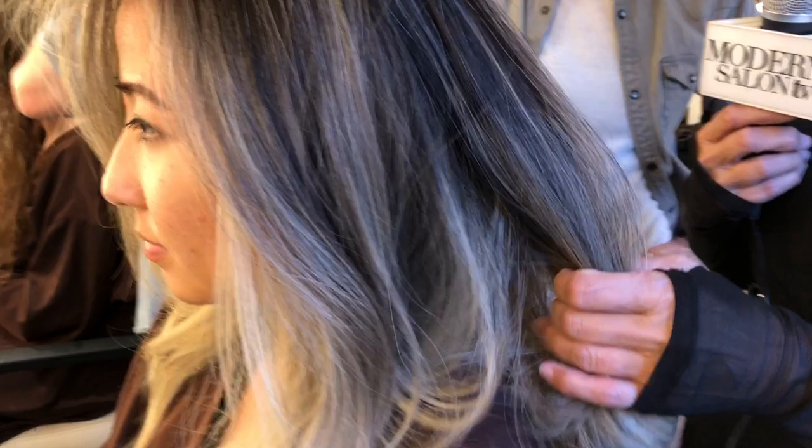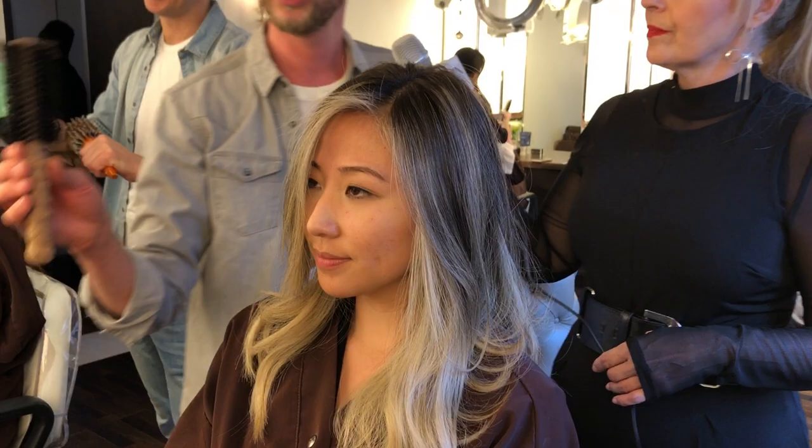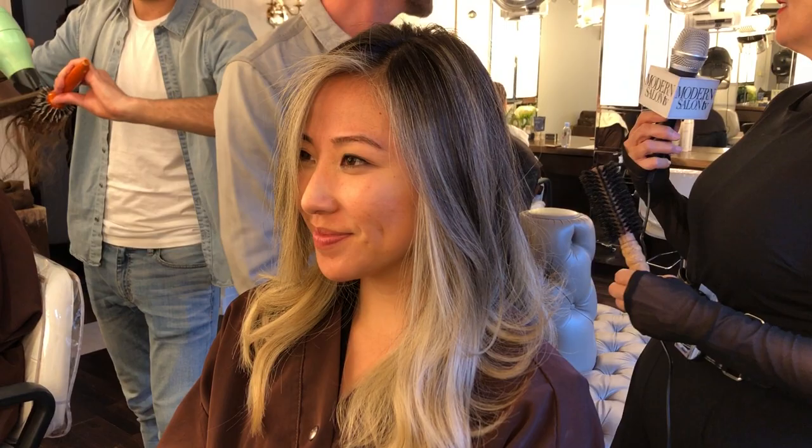And you got all this movement and you didn't use any irons yet — this was all a round brush blow dryer. What size brush do you have? I did for her probably about a one inch, one and a quarter boar bristle, which will help to smooth the hair out also. And you did a gentle twist as you were going — yeah, you don't want to pull too much or you're going to lose the volume that way. Really nice. I've known Becky for a while — this is pretty. She has an awesome head of hair.